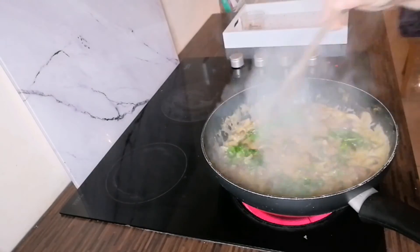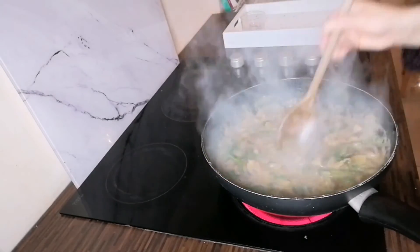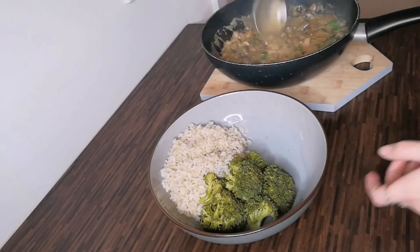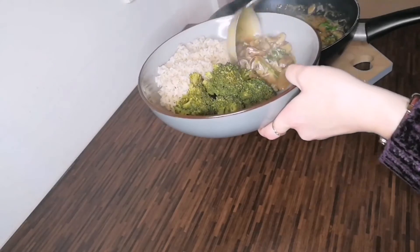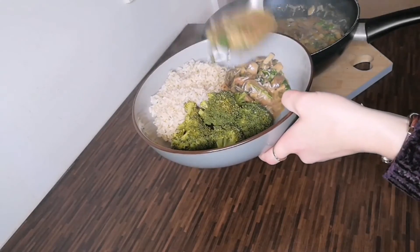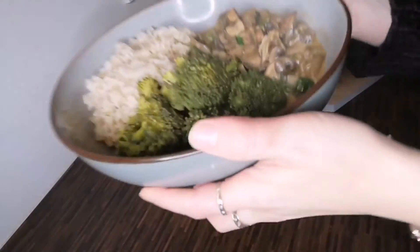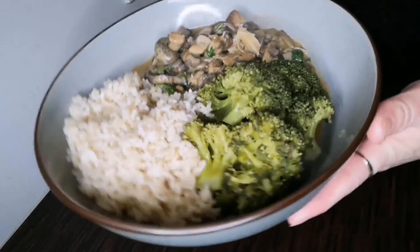Lastly, add the chopped parsley to the stroganoff dish. Cook this for a further few minutes and then we are ready to serve. This dish is naturally vegan and gluten-free, however you can add meat or plant-based alternatives if you wish. This recipe makes enough for four main portions — and there you have it, plant-based mushroom stroganoff!